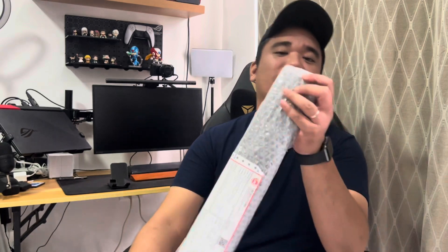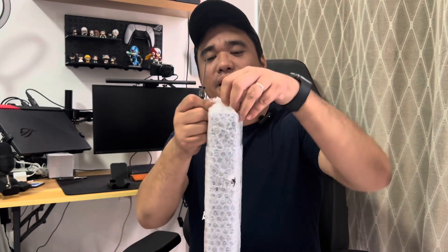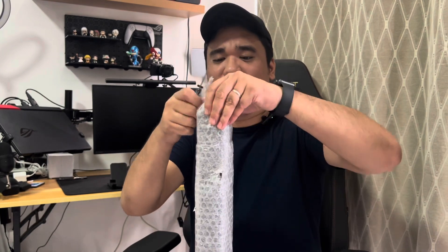So before anything else, let me go ahead and check the wrapping. This just came in today via LBC and it took only one day. Let me grab Mr. Slicer and go ahead and unwrap this bad boy.